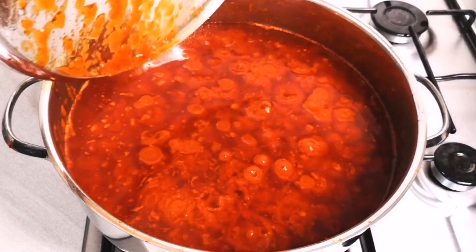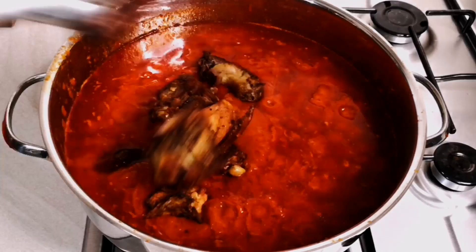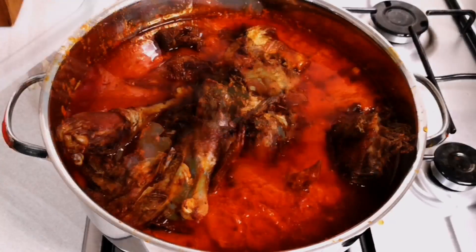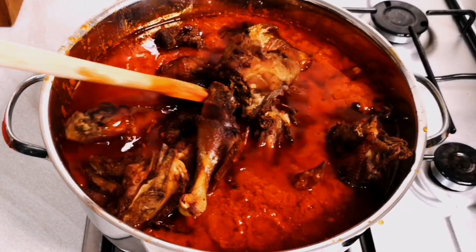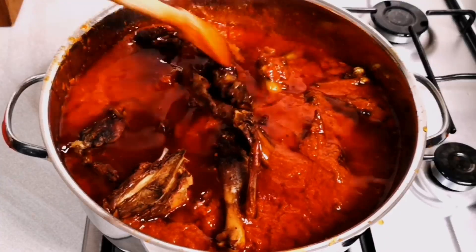I'm adding the grilled chicken. I'll cover this and cook for another 10 minutes because I want the stew to penetrate inside the chicken.